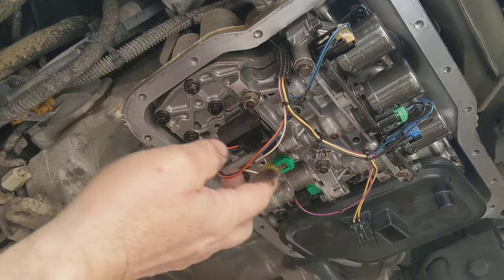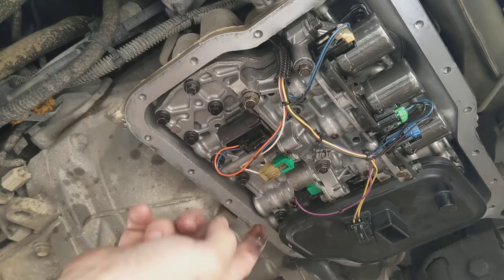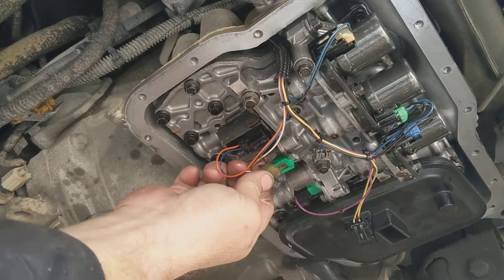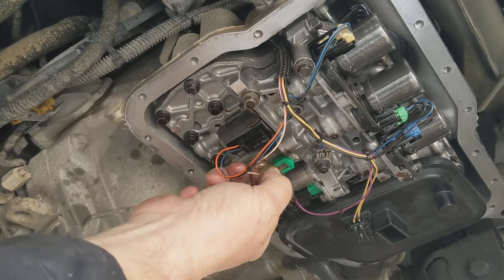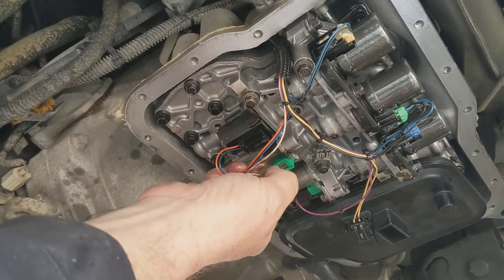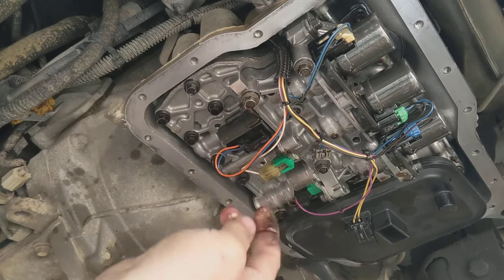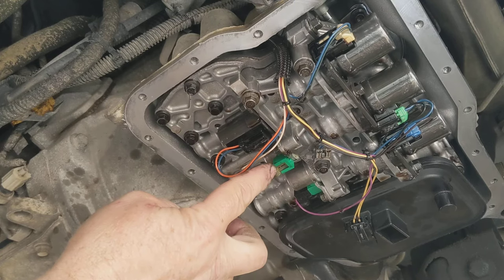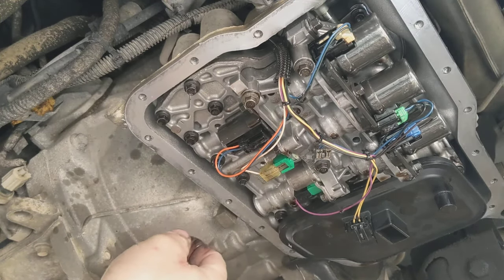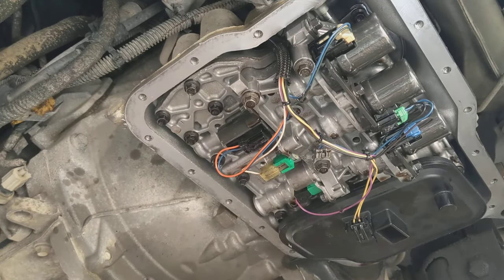So all you've got to do is there's a bolt here, right where my finger is — undo that bolt. This one is right here. Undo it. Simply push in on this piece of plastic here and that'll unlock it. You just simply pull it out and this thing will come out. Undo the bolt and pull the solenoid out.